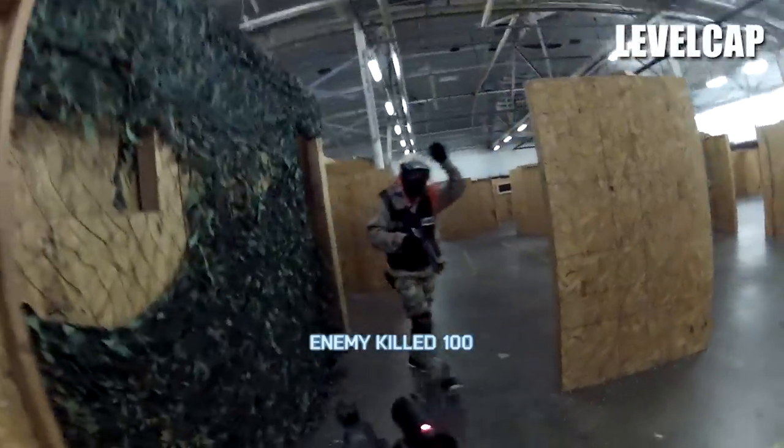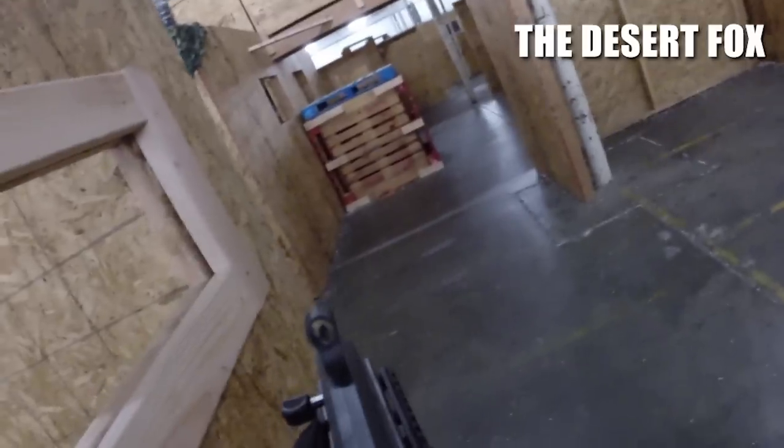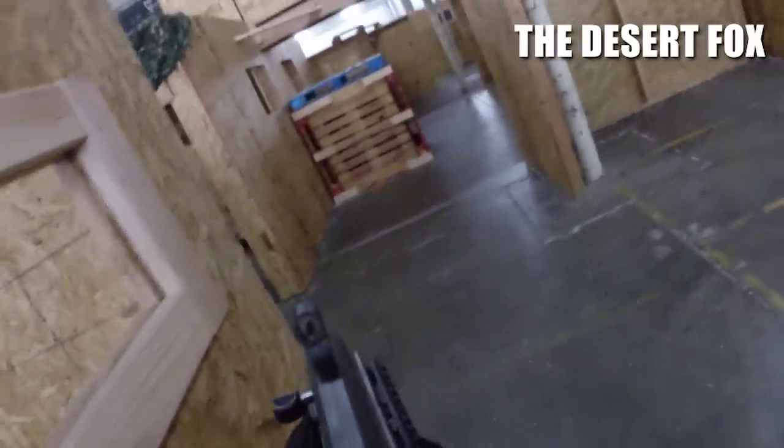That guy's down. Although patience rarely pays off in the world of video games, it certainly does work well in airsoft. There's one more in there, Charlie. Don't peek.